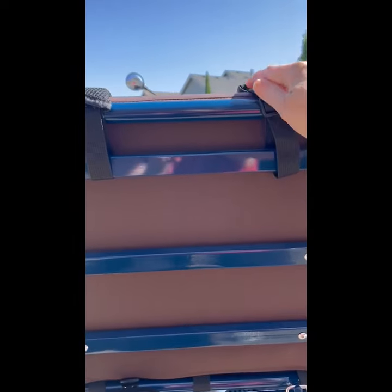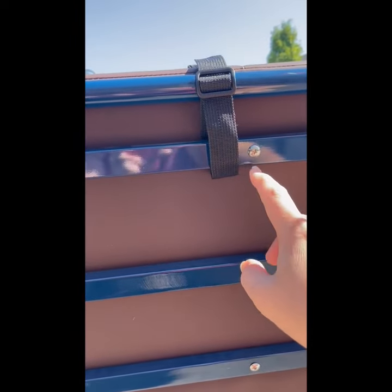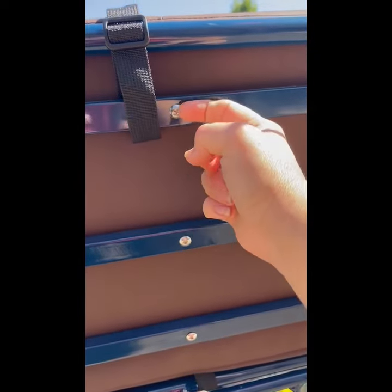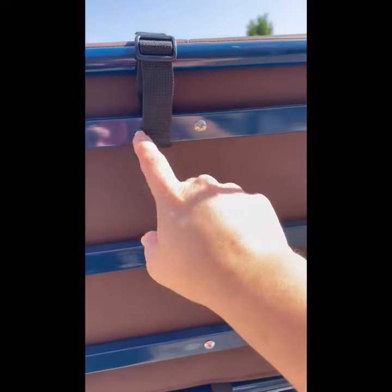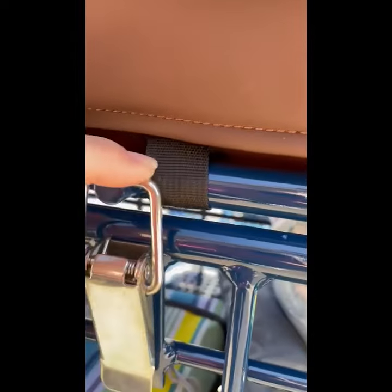And then the same with the straps on the top that go over her arms — they just attach here. If you have a bigger kid, or if you don't want it to slide, you can put it on this side so that the screw makes it not be so loose. But for my daughter, I need it to be able to move it. And then each of those arm ones is attached at the same spot.